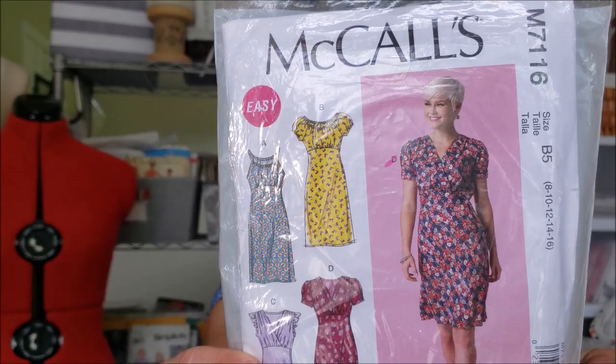Oh, I almost forgot to tell you what I'm wearing. This is McCall's 7116. I made this one a couple of years ago when I first came back to sewing, so it's not really one of my best works. I love that it has elastic at the neckline here and you can pull it down a little bit off your shoulder if you want that cha-cha look, and the skirt is cut on the bias so it has a beautiful flow when you're walking. If you're looking for some more sewing inspiration, check out these videos here and I'll meet you there.